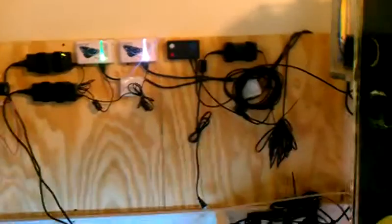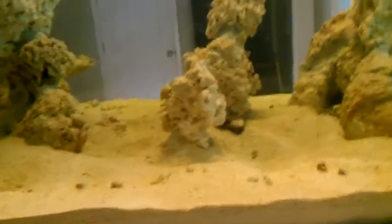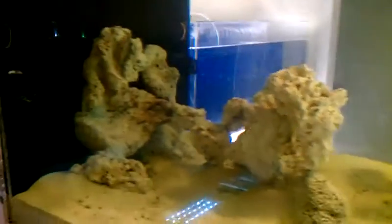Everything is just staying open right now until I'm finished with all the work — all the plumbing, all the electrical, everything. Just bear with me, it will all be finished in time.